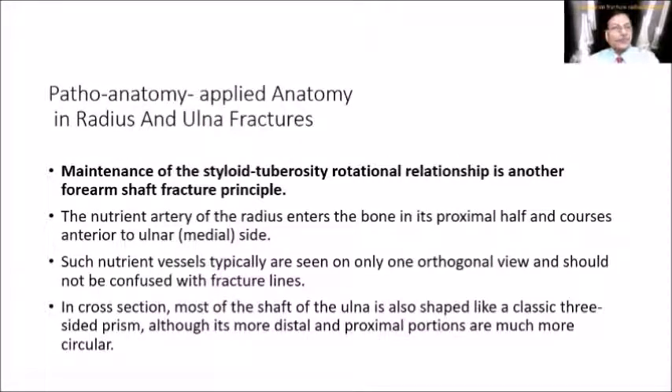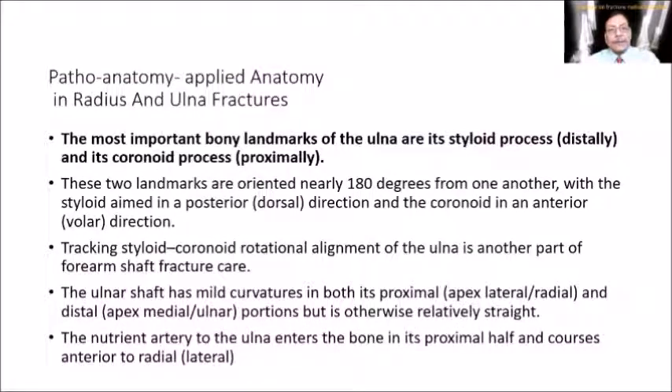Regarding positions of reduction, there are landmarks to observe. The radial styloid and radial tuberosity have a relationship that must be maintained. Similarly, the ulnar styloid and its coronoid process proximally have a certain relationship that also has to be maintained.